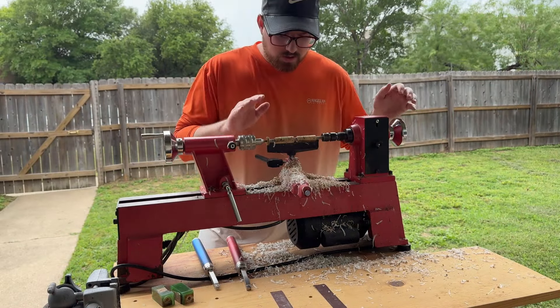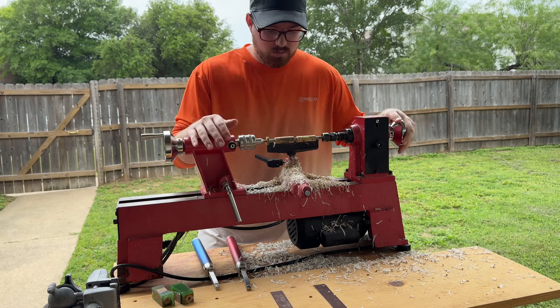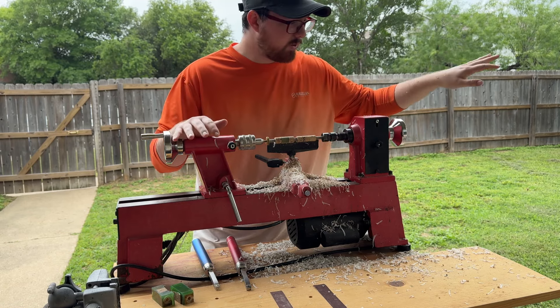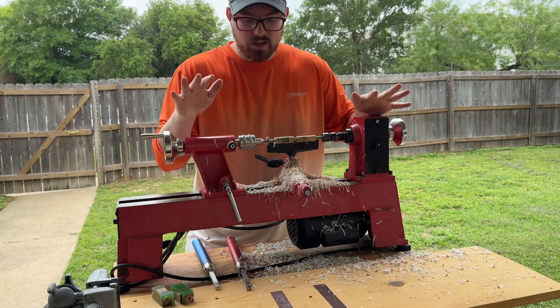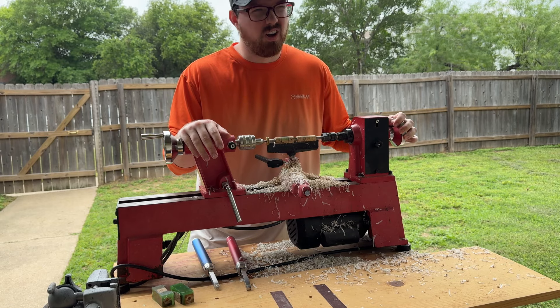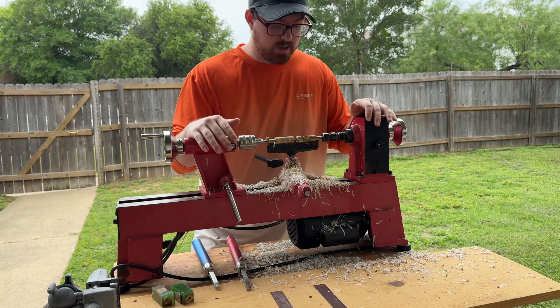I have to get them to a good size where I can move them and come back to them for a minute. I'm going to clean up a little bit before all this stuff gets blown everywhere. The wind is kind of up and down, so I'm going to clean up a little before going further.